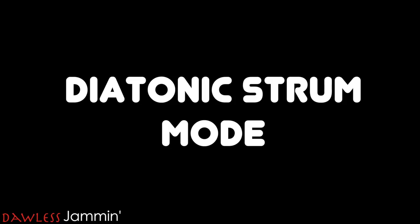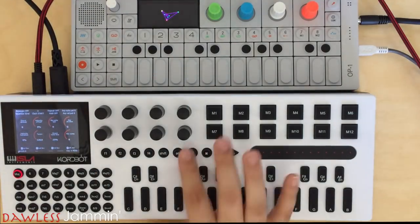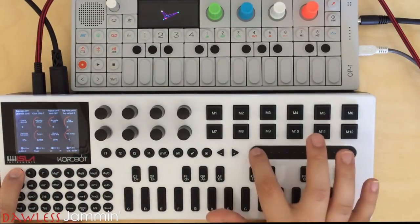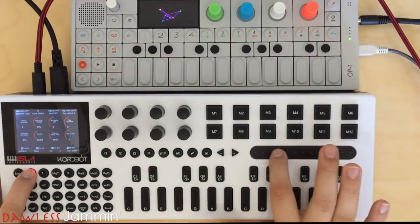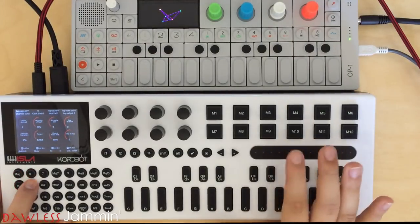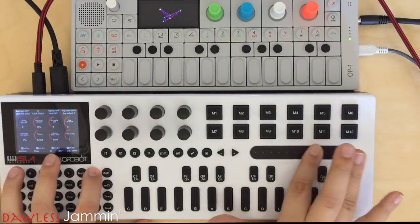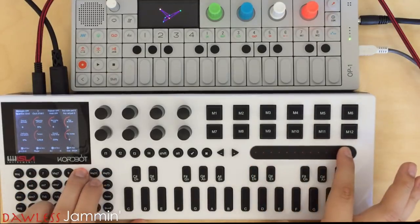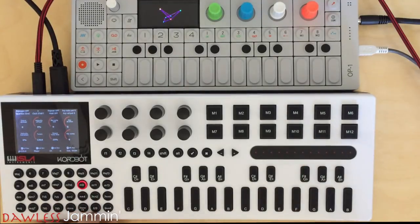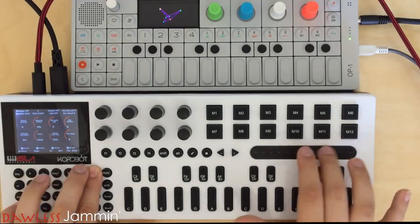Now let's look at diatonic strum mode. Once we're in play mode, we're going to hold Alt and F3. In diatonic strum, we have all the same features we did in diatonic mode, but we use a strip instead of the keyboard. If you haven't seen my video on diatonic mode, don't forget to check that out — I'll put the link below. The strip is pretty sensitive, but it responds better to actual strums than to presses.